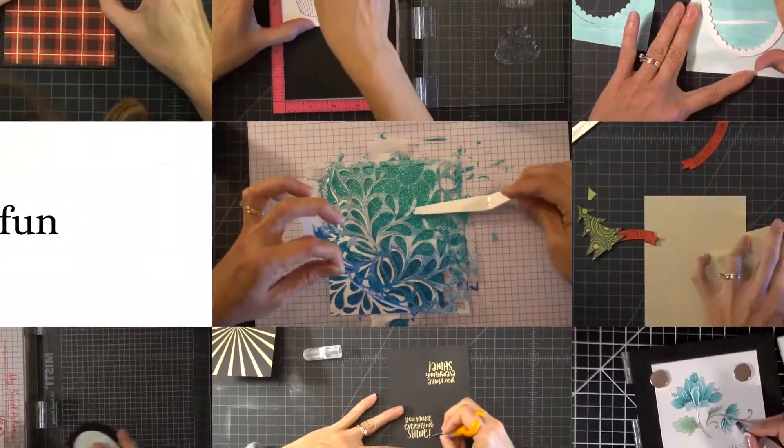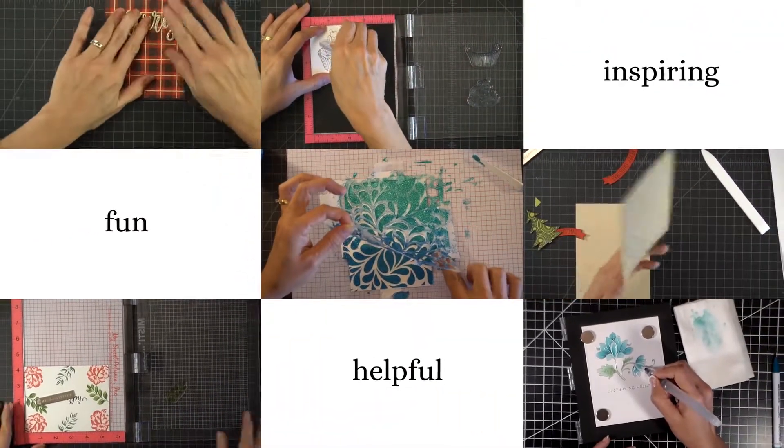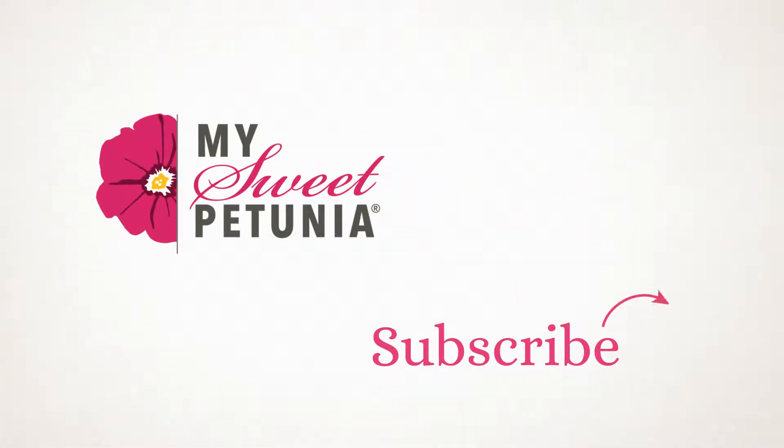we hope you find our videos fun, helpful and inspiring. Thanks for joining us and subscribe today to never miss an opportunity to discover the joy of card making with My Sweet Petunia.